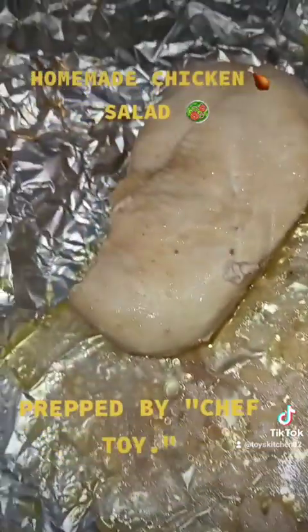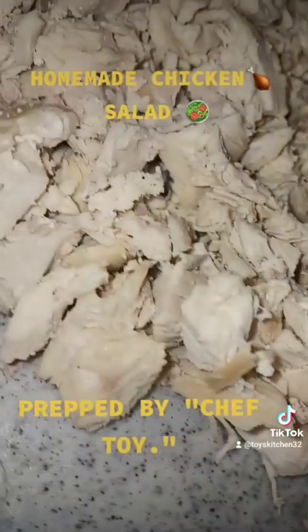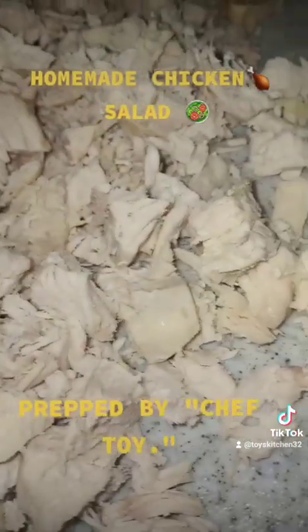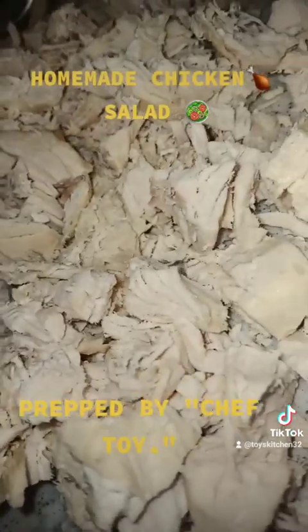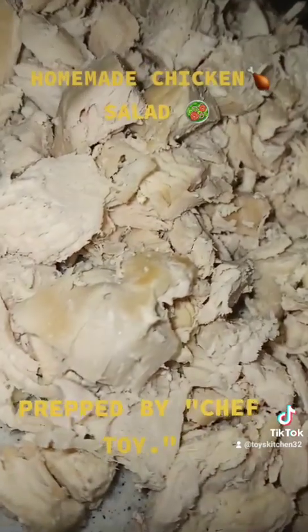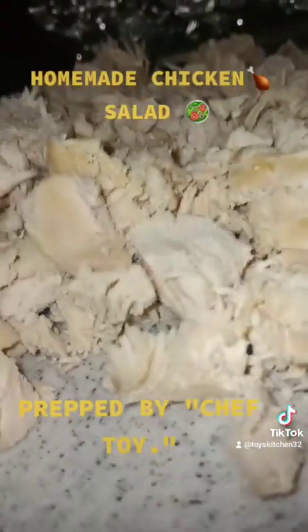I would advise most people to make their chicken salads homemade from scratch because you avoid a lot of sodium intake. Even store items labeled 'no sodium' or 'low sodium' can still be a little too much. If you can do it homemade, I recommend it. Buy the chicken frozen or fresh and cook it yourself — don't buy pre-made chicken because it'll be full of sodium.